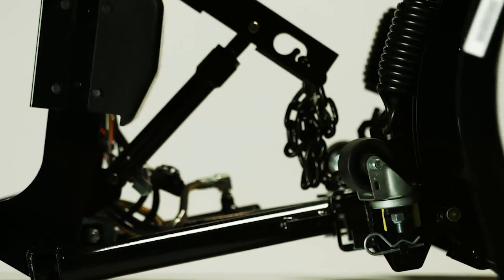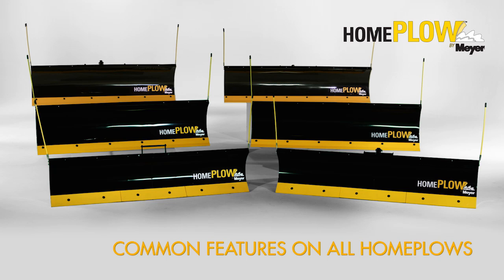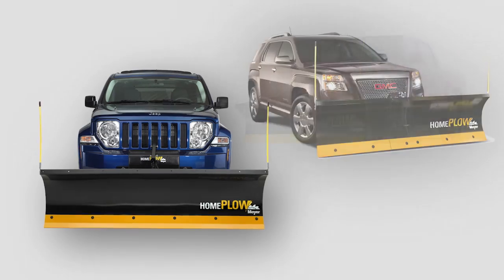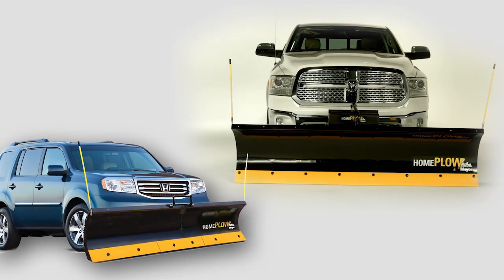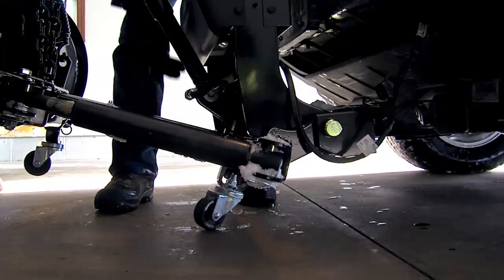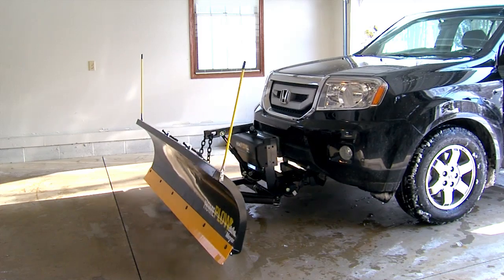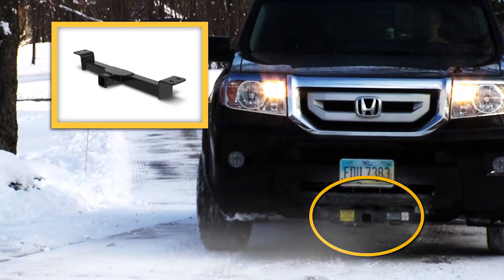Before exploring what is unique to each of the six models, let's start with the key features that are common to all Home Plows. Home Plows are designed to fit today's most popular SUVs or light trucks and allow you to stay inside your vehicle while plowing. All Home Plows can be attached or removed from your vehicle without tools in less than a minute.